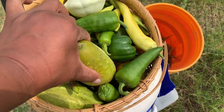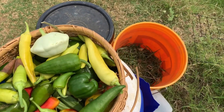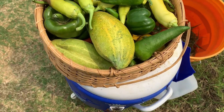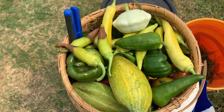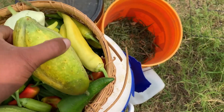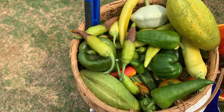As you can see, we have some cucumbers here — some cucumbers that sat a little too long on the vine. Ideally, you want to pull them around this size, maybe a little bit bigger, where they're nice and green. These sat on the vine a little too long, so they're probably going to be better added to my worm compost bin.